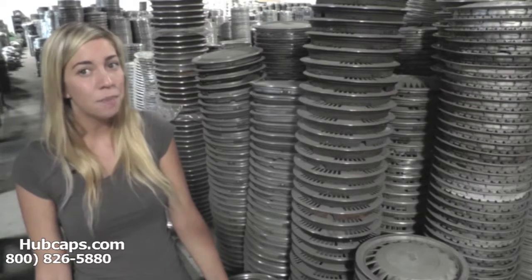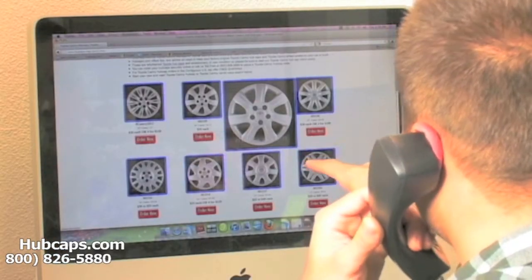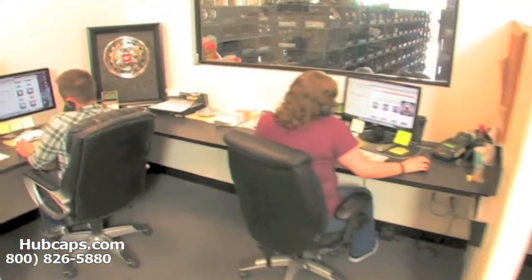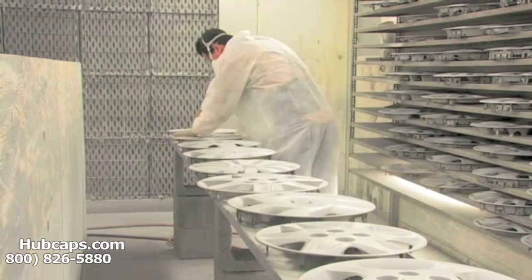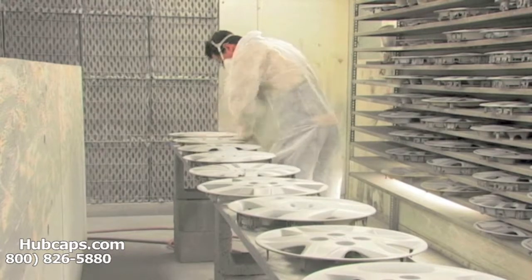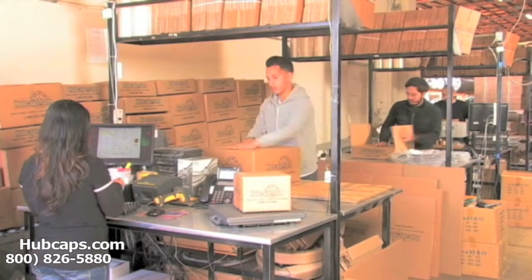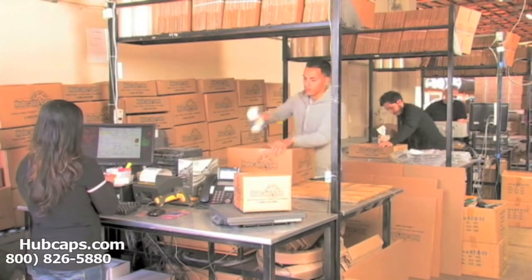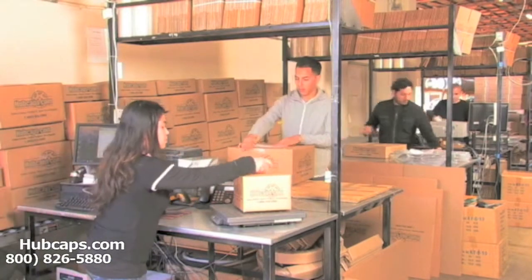Time is money, so save both with us here at Hubcaps.com. We have an online sales department waiting to assist you by answering your questions and helping you securely place your order online. Our warehouse has a top-of-the-line restoration department, ensuring your hubcap comes out looking like brand new every time. Depending on where you live and what you've ordered, it will usually take four to five business days after the order is placed, possibly even sooner.